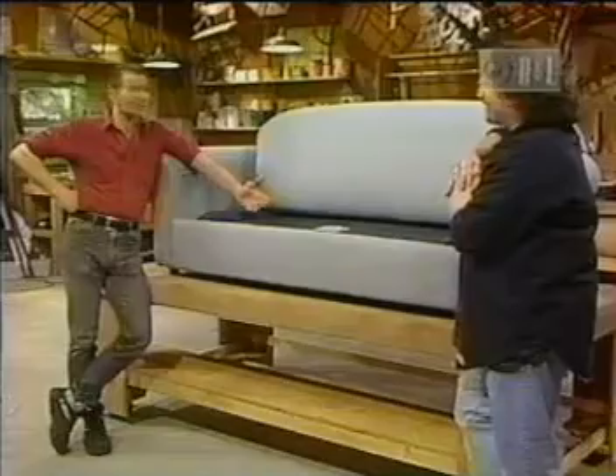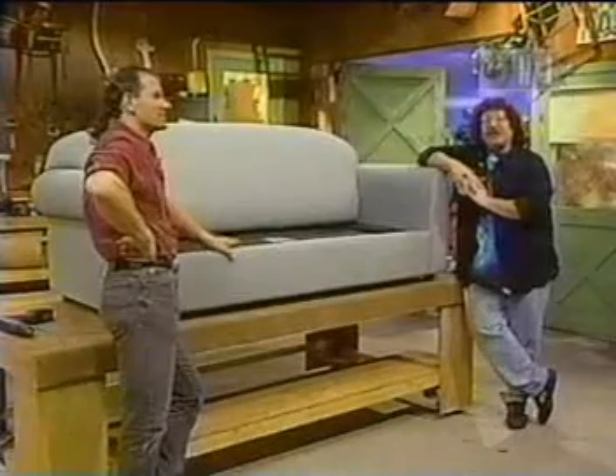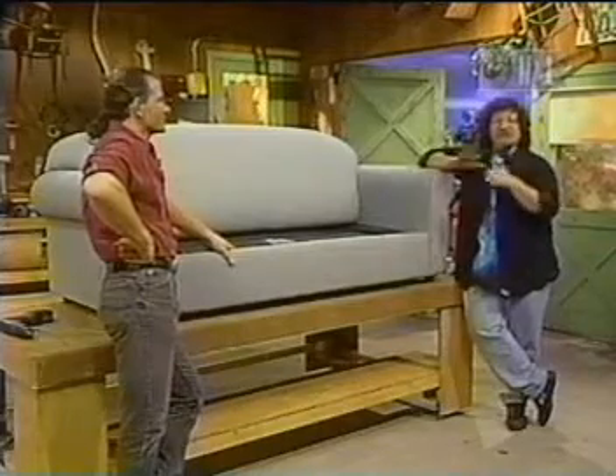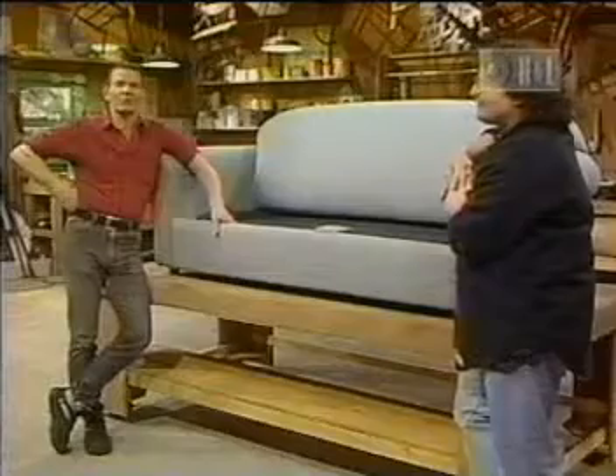Are you going to digress a little bit here? Well, you know, you can tell how much your parents wanted you out of the house by how soon they replaced your bed with one of these. My mom — six hours, instant bend.